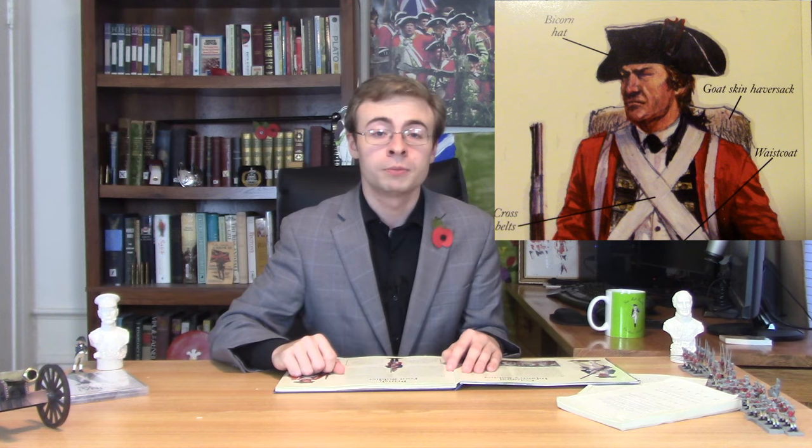Thankfully, it labels all the different parts of the soldier so that young children can learn about the uniform — starting with the soldier's 'bicorn hat.' It is not a bicorn. If you want to use the Victorian terminology, it would be considered a tricorn. Although if we want to use the appropriate 18th-century terminology, it is in fact a cocked hat. The term tricorn does not come about until like the 1830s — it is very much a later term. Appropriate to the American War of Independence, it would be referred to as a cocked hat. So that's completely wrong.